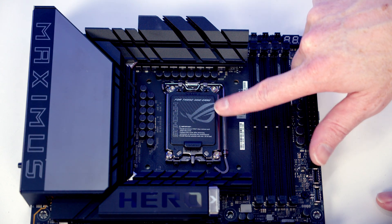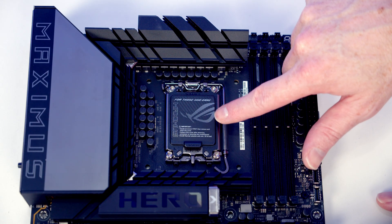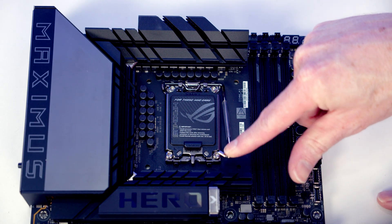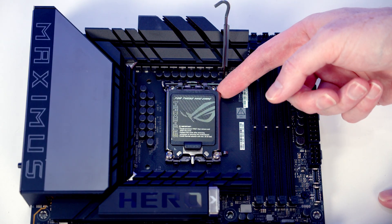The first thing we're going to do is install our CPU. The socket is behind this black protective bit of plastic, so we're going to need to open our socket cover. To do that we're going to push this lever down and out, bring it all the way to the top of the motherboard, and then open the socket cover up.